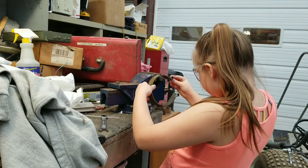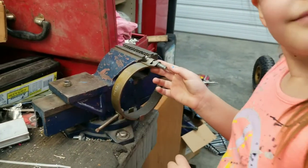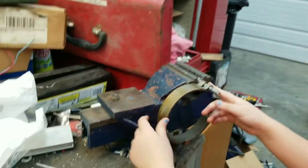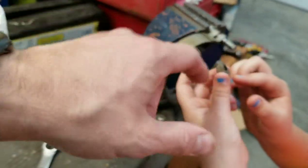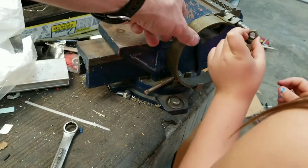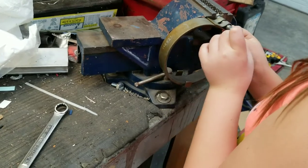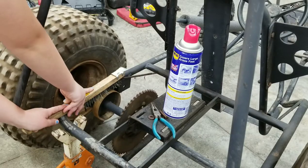You have to work it back and forth. All right, now put that nut on right here. Look at it — see how it's got a flat side and a crown side? You want the flat side to be against that. Let's go ahead and start it back on there. Now we're going to clean up the brake drum because it's all rusty.